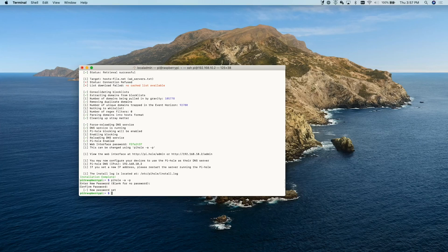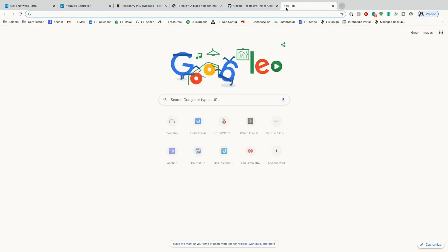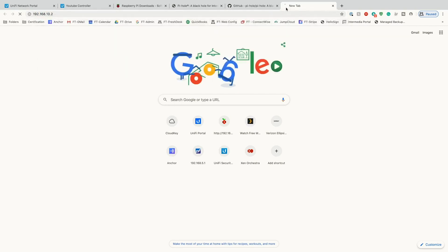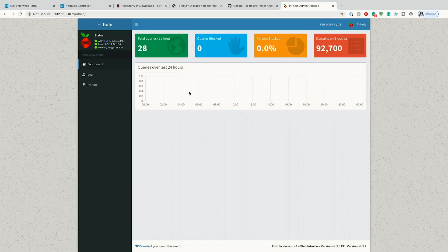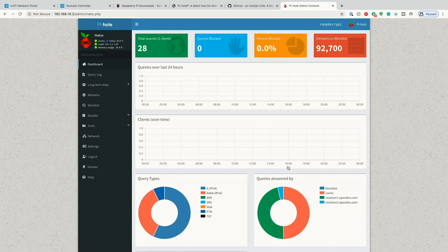We're going to go out to our IP address. We'll open a new window and go to 192.168.10.2. It's going to say 'did you mean to go to the admin panel?' and we can click that link — because yes we did. Here is our admin panel. The dashboard is nice to look at but we'll go ahead and log in. We know our password, hit Login — and we are into Pi-hole.